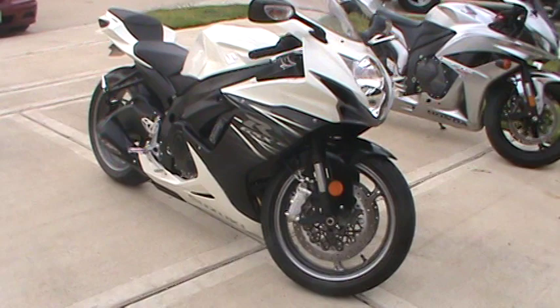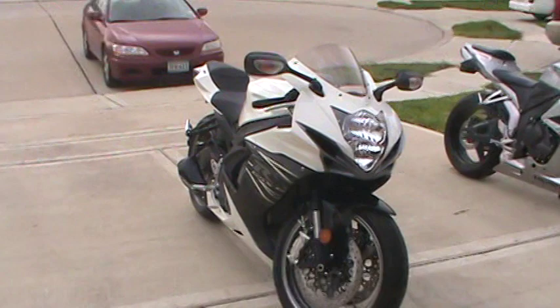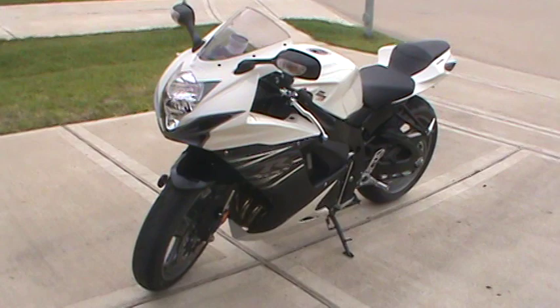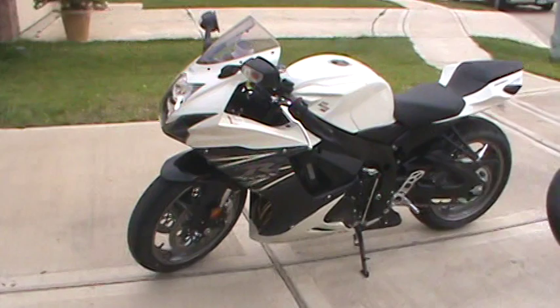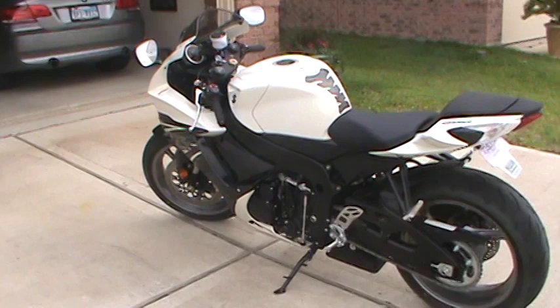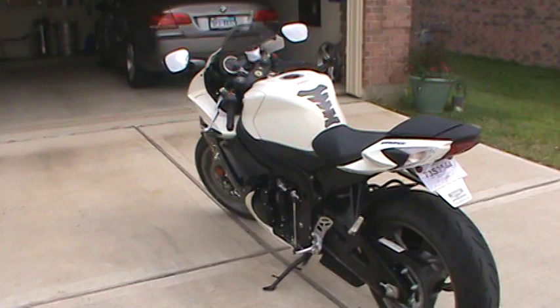We've been riding for about a year now. We actually started out with Ninja 250s, which were great bikes to learn on, but as anybody knows, you get bored with a 250 really, really fast. So we bumped up to 600s and I couldn't be more happy with it. We had to go to Suzuki and have a custom lowering link made for this thing since it's so new they haven't designed one yet. There is a break-in period of 600 miles — go get the first oil change, you're not supposed to ride it hard for a while. Haven't totally tested out the true performance of this thing, but I know it's a phenomenal bike.